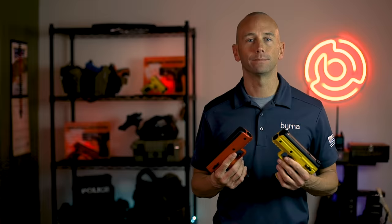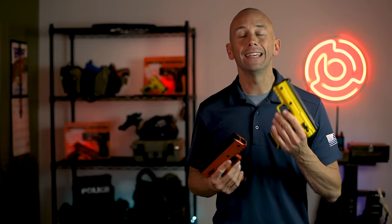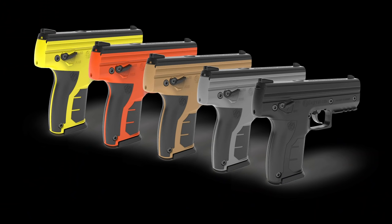Our Burna HD launchers are available in orange, yellow, tan, gray, and black colorways and can be ordered directly from our website at Burna.com. Thanks for watching our detailed breakdown of the Burna HD Max kit, and until next time, live safe.